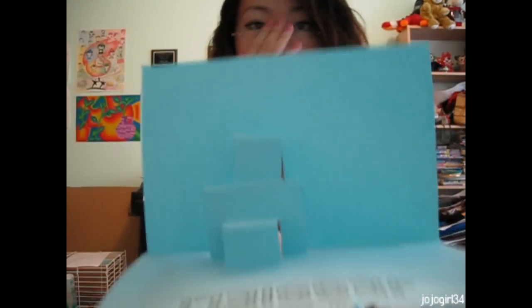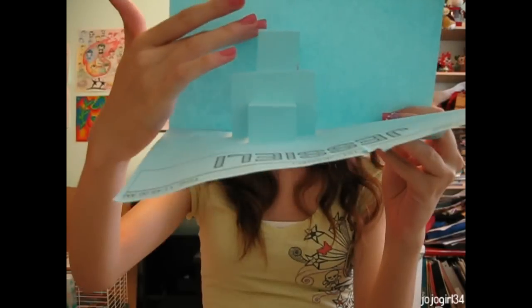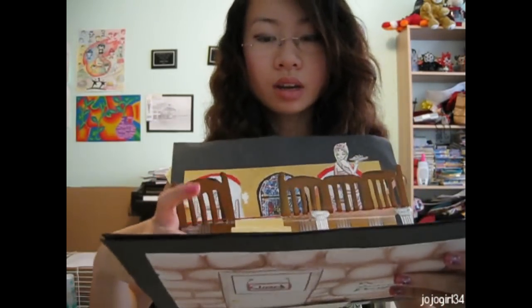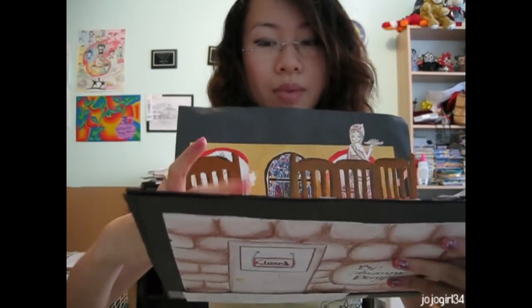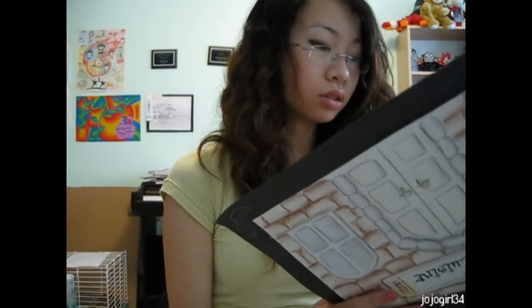That's the basic technique I used to make my restaurant. Now, as you can see, the boxes' height and depth are the same. If you want to make them different, I'll show you how to do that. For example, what I mean by different heights is — see my stairs here? They're not a box with the same height. The depth is much more than the height. If you want to know how to do that, I'll show you right now.